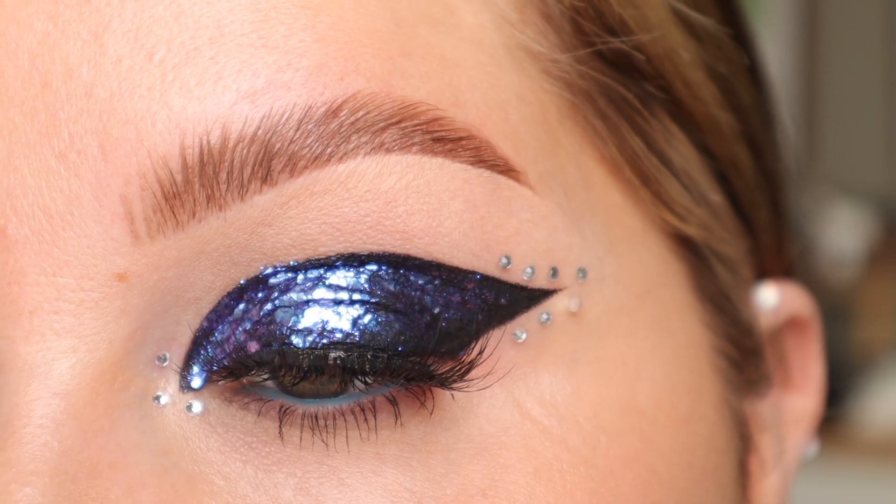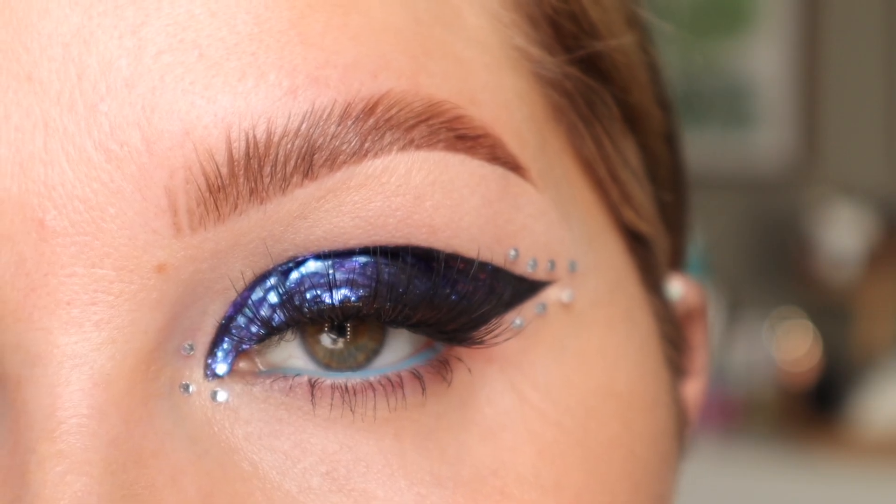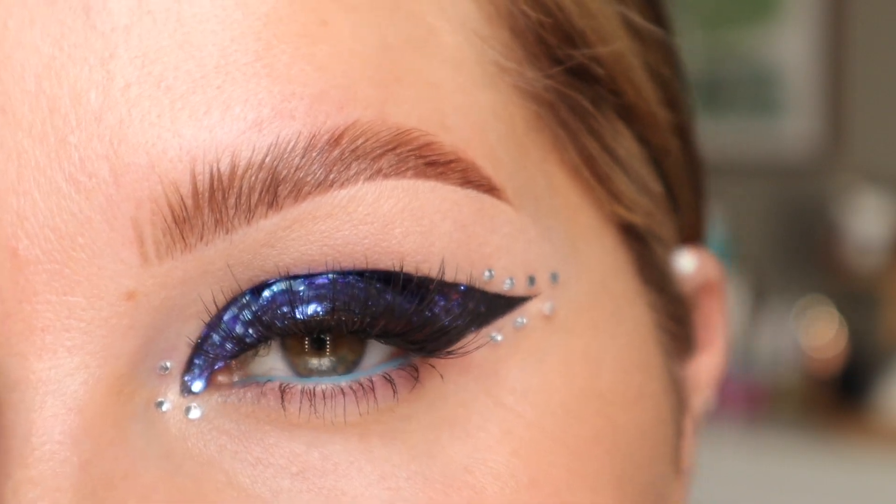Hi everyone, welcome back to my channel. Today we're going to be doing this makeup look right here, which is perfect for New Year's Eve, which is actually tonight. So if you want to see how to do this very wearable, perfect for the office look, then just keep watching.